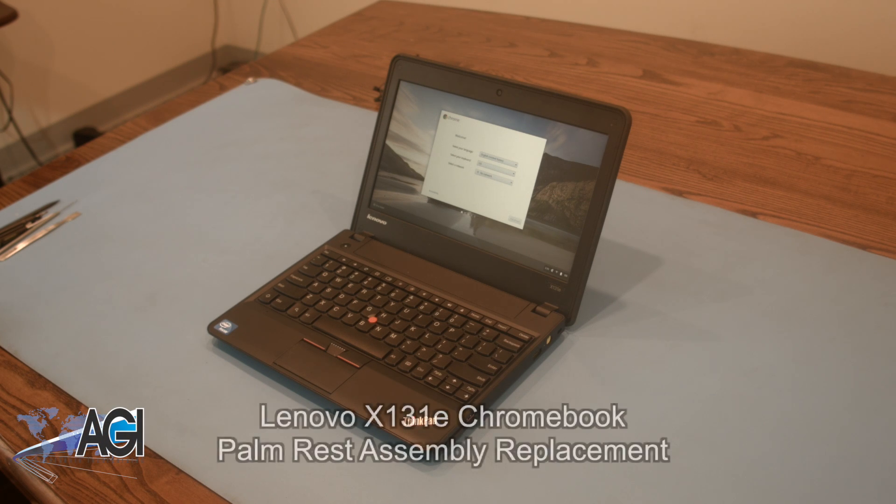Hello! Today we'll be showing you how to replace the palm rest assembly in a Lenovo X131e Chromebook.